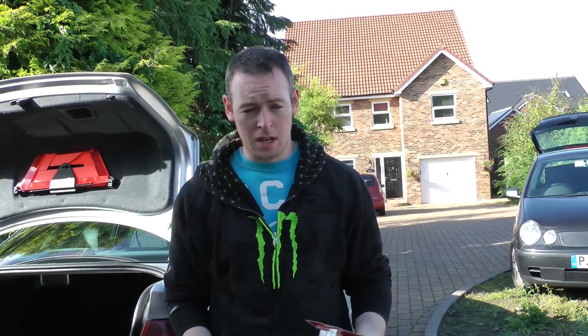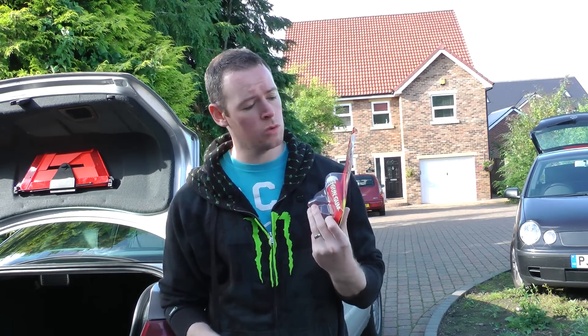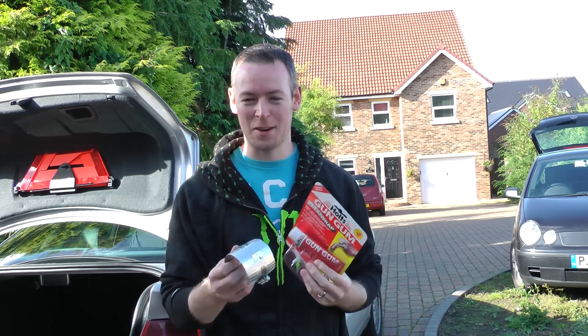Today we're going to make an exhaust repair to Big Dave's car — it's an Audi A4, the 1.8 turbo. The exhaust has broken off next to the centre silencer, so we're going to use Holts Gun Gum Flexi Wrap to make a repair.